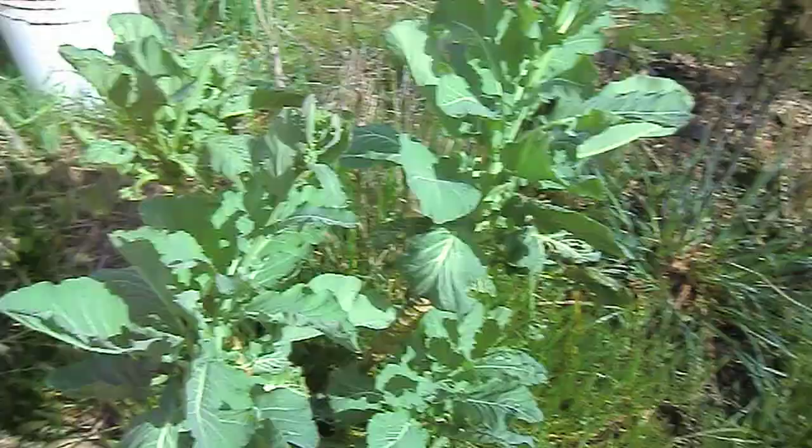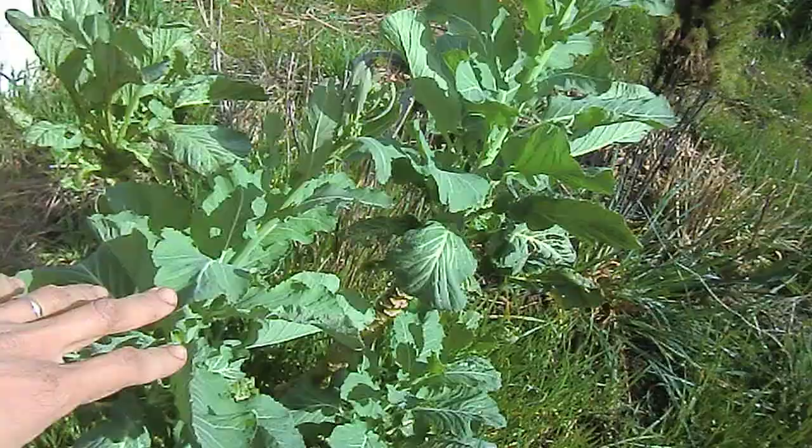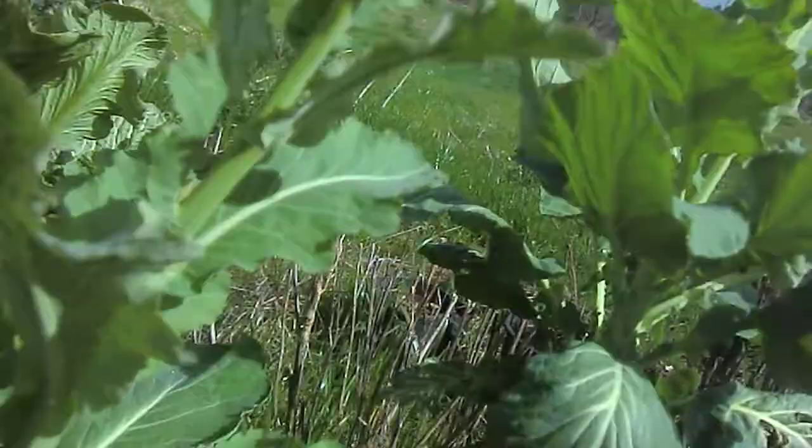Hi, long time no see. For those of you who do not know what this is, take your wild guess. This is cabbage.